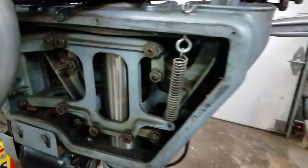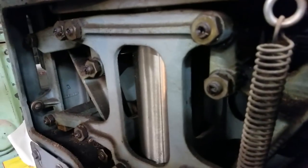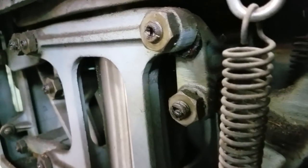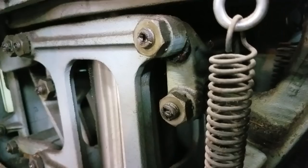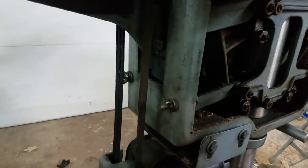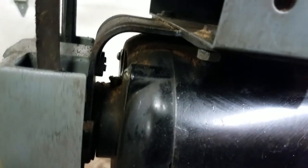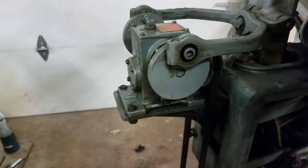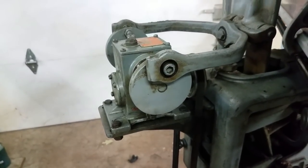Man, this thing is surprisingly clean on the inside and I don't think I'm going to do anything in here. You can still see some of the grease from where they've greased it. The noise we were hearing from the machine I believe is just from the belt, which is totally trashed. So let me replace the belt, oil up the motors — it's got some oil cups down here which are a little hard to see but they're there — and then check the gearbox oil level as well and see if it's trashed or not.